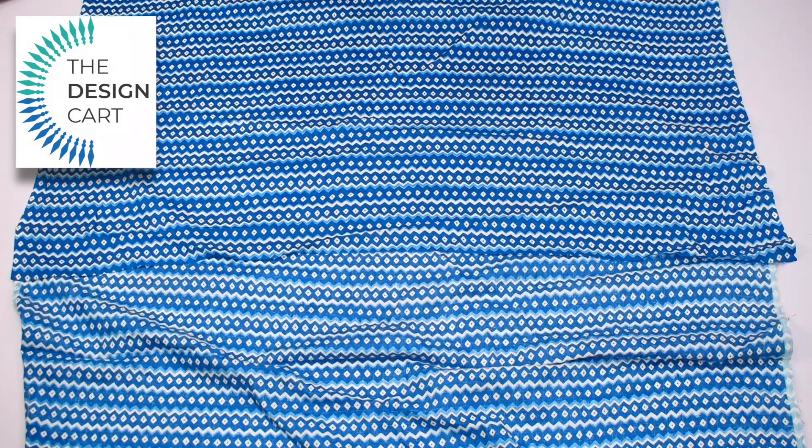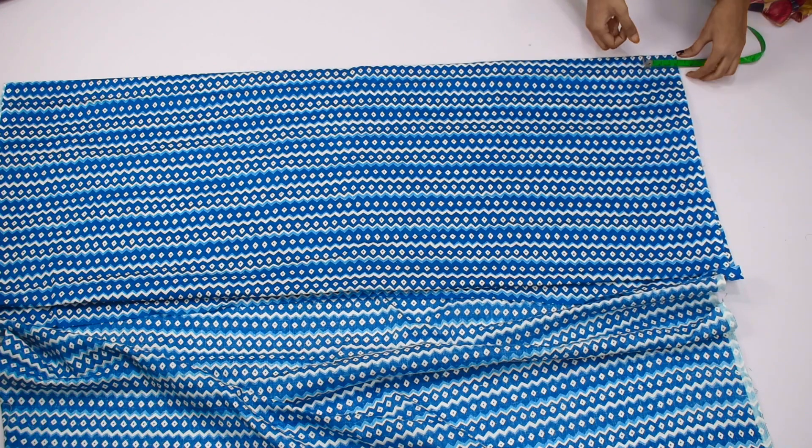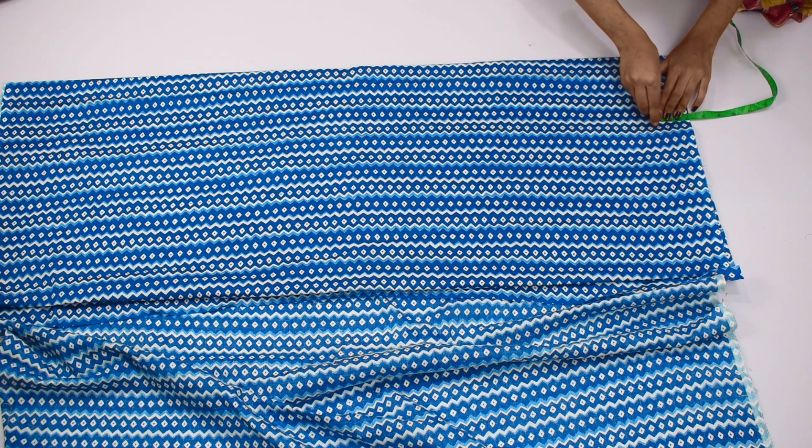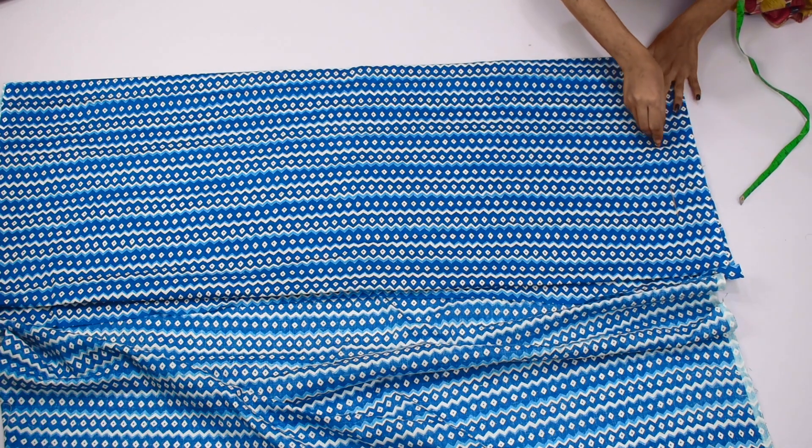We will fold the fabric in 4 parts, then we will mark 2 inches on top — we are marking the belt. We will draw a straight line at 2 inches on top.